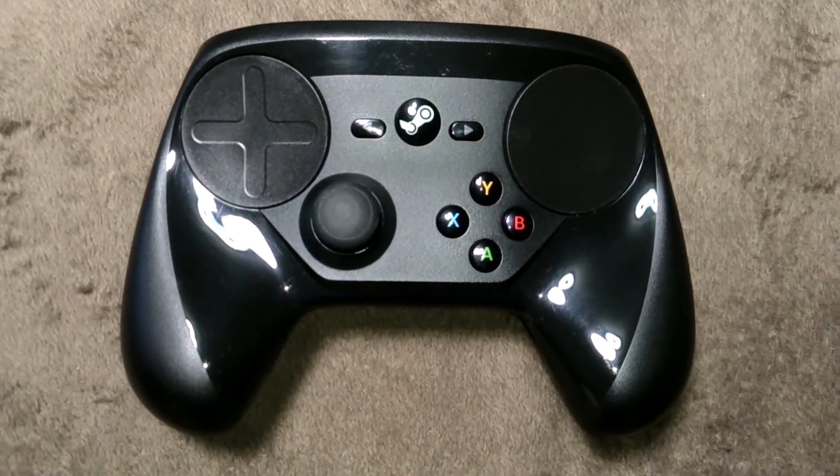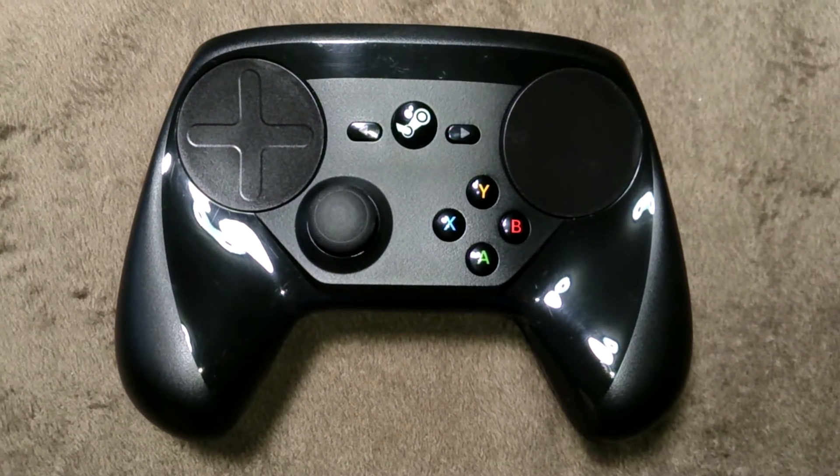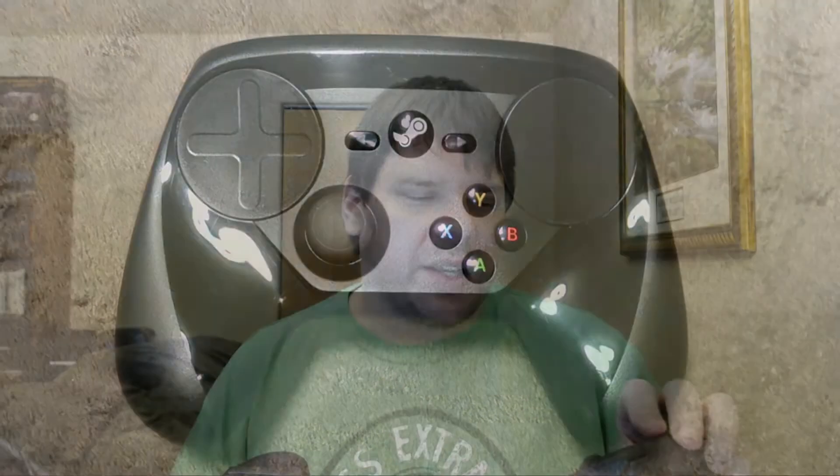My go-to controller has been, for a while now, the Steam controller — I actually have two of these. I wanted to get an Xbox controller for a couple reasons. I use the Steam controller most of the time and for most things. One of the things that baffles people is using it for 2D games like platformers like Shovel Knight, using the pad as a D-pad — and especially when I tell them I don't even press down. I just have it set up so I touch it in whatever direction. Something you get used to over time.